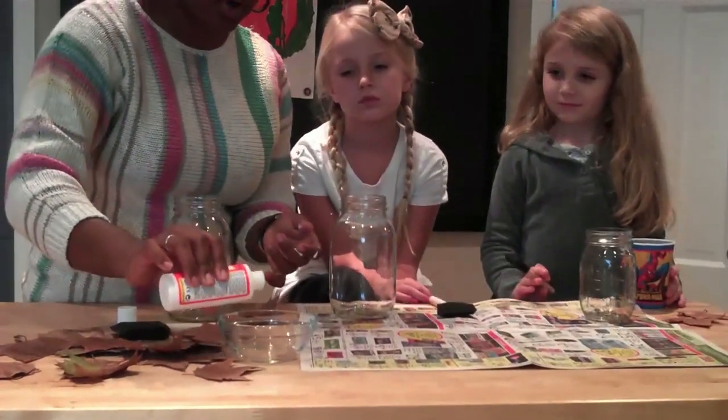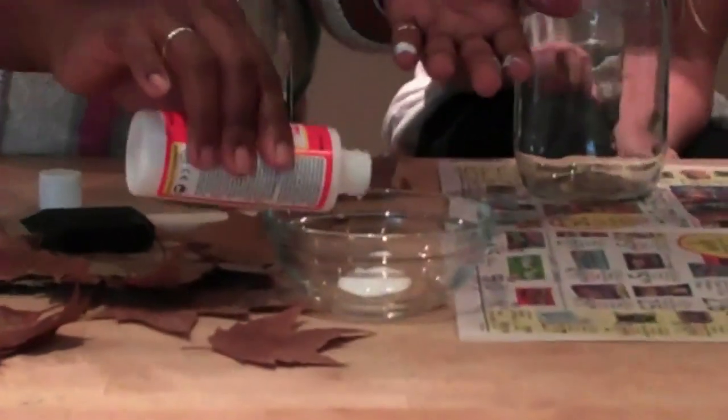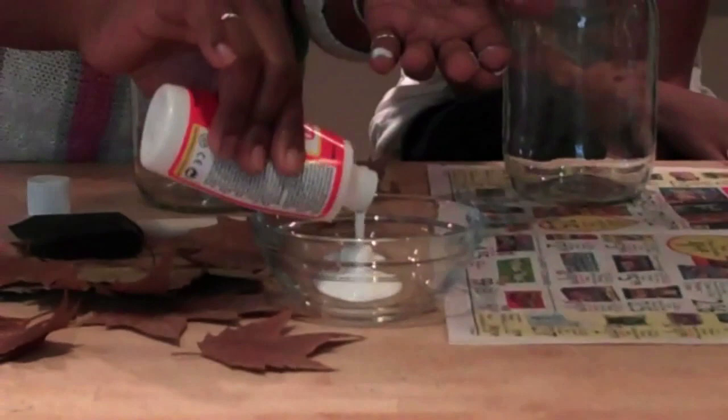All this project requires is really cheap, fast, simple things. You can even go to a thrift store and get a 50 cent jar. You'll need a jar, Mod Podge, a brush for the Mod Podge, a bowl for the Mod Podge, and leaves that I got outside. We're going to put some Mod Podge into a bowl — you can use something disposable. Mod Podge is kind of messy, but it's really easy to clean up with a little soap and water.